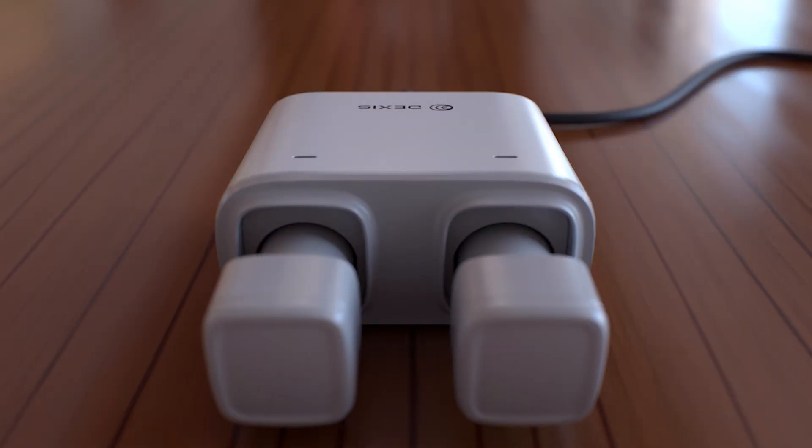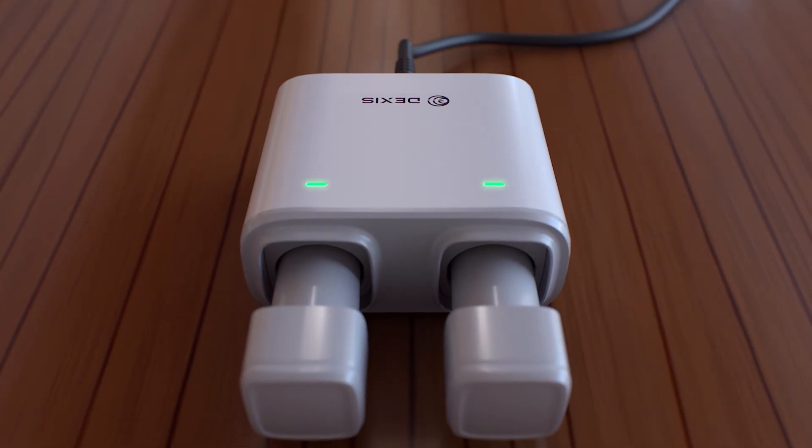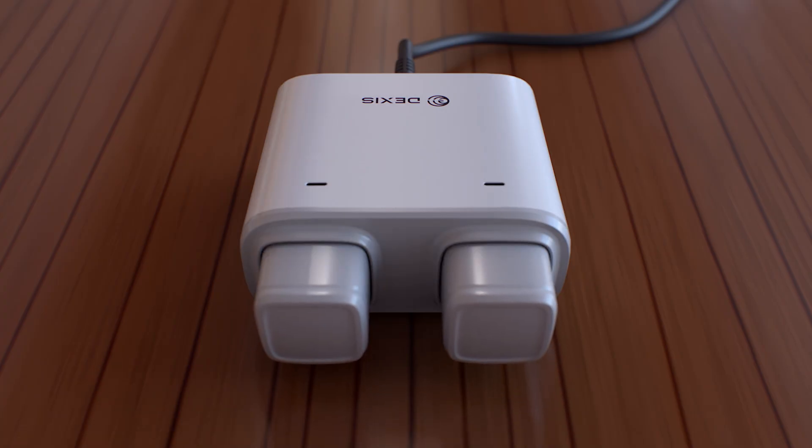The battery charger features clear status indicators. Green: powered on. Blinking blue: charging with sufficient battery. Blinking amber: charging but battery is low. Blue: fully charged. Yellow indicates an error.